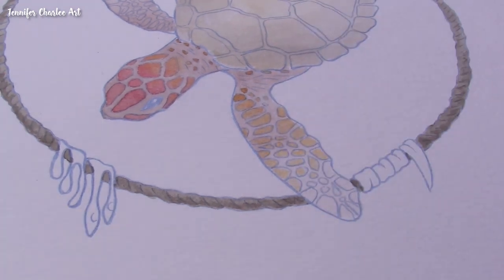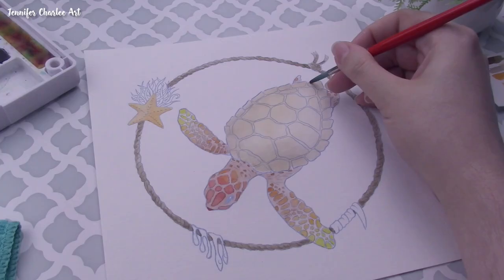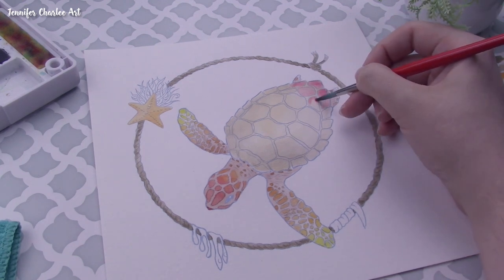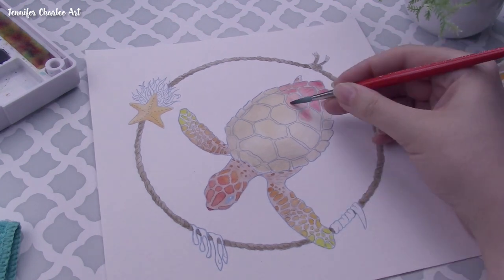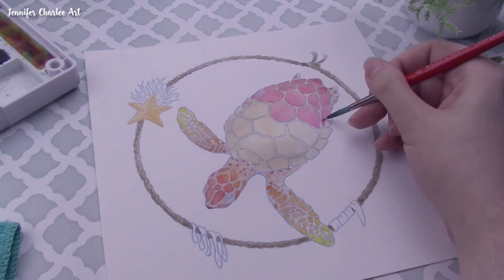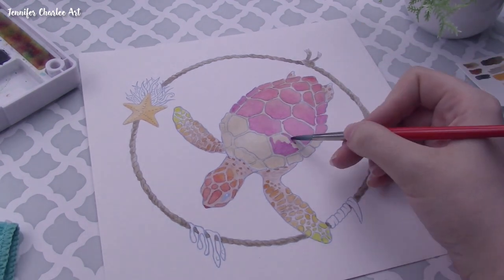When we were discussing this collaboration, Claire mentioned not using blue even though these are underwater animals that would typically have blue in the background. Turtles do have a little bit of blue on them, so I was apprehensive — but I thought, this is a challenge, and I'm going to embrace it. To be honest, I'm actually pretty proud of how this turned out.